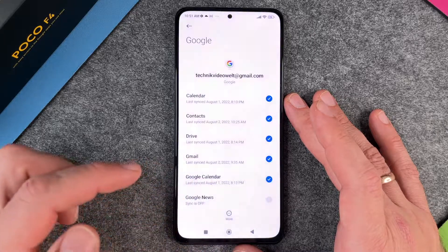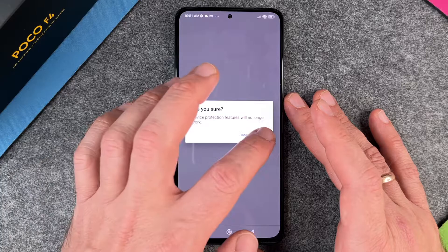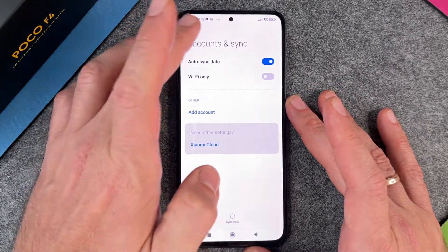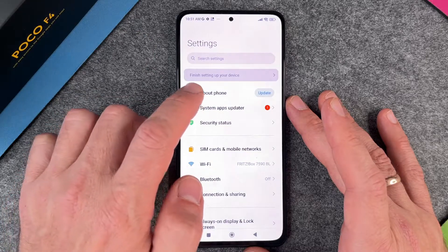Removing this account will delete all of its messages, contacts, and other data from the phone. So I click on Remove Account. It asks: are you sure? Device protection features will no longer work. I click OK, verify with my fingerprint, and the Google account is gone.